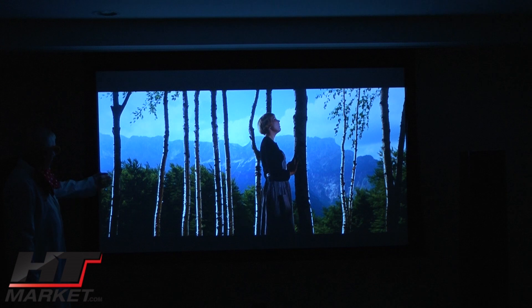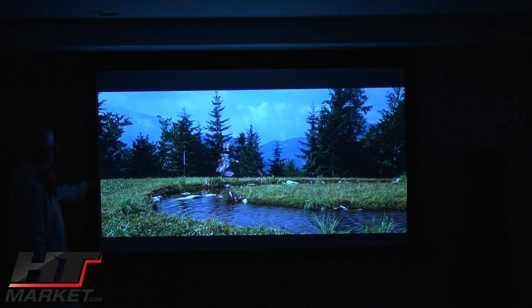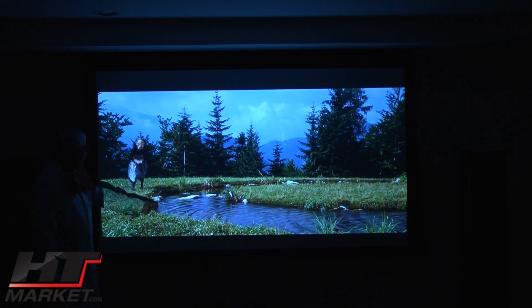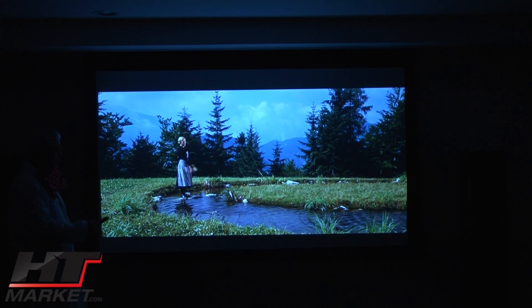Julie Andrews — very good depth of picture. You can see the colors are vibrant, the contrast ratio is excellent, and you can see the little ripples in the water. It's a very good presentation of Sound of Music.